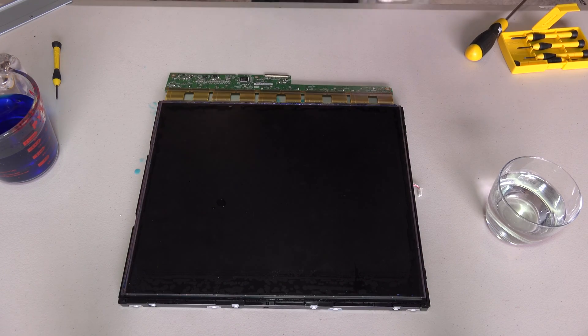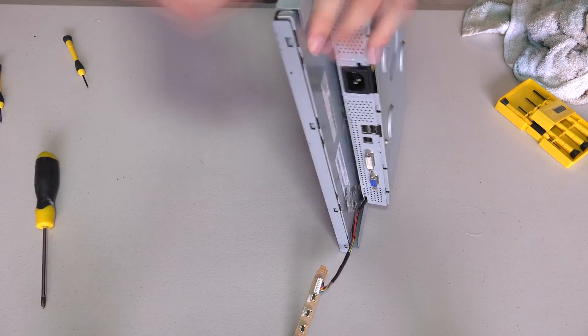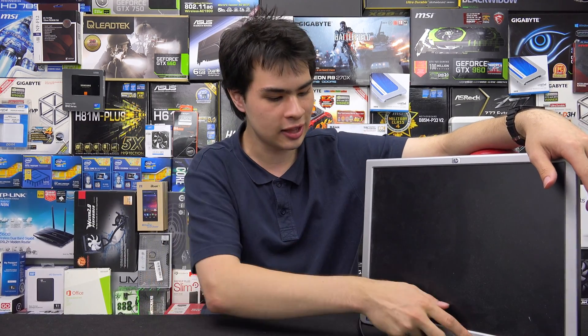Once everything is cleaned up, we can assemble the monitor back together in exactly the way we took it apart. At this stage the monitor is back together and just about ready to be plugged in. One thing you do want to do is give it a bit of time to dry, in case any fluids got into the power ports — water or fluid and electricity really don't mix. So let it dry for about 15 to 20 minutes, give it a wipe if you got fluids in various places, and then we're ready to go. We'll plug it in, hit the power button, and let it turn on.